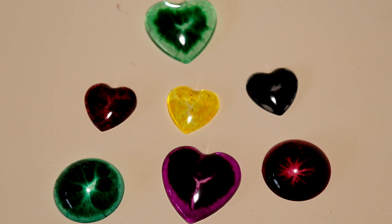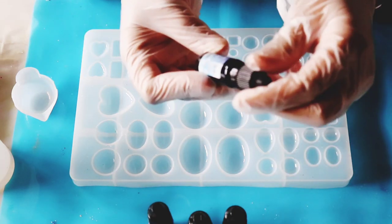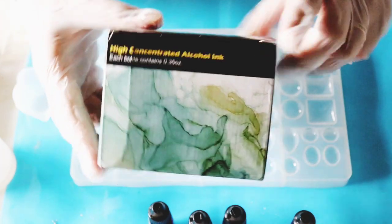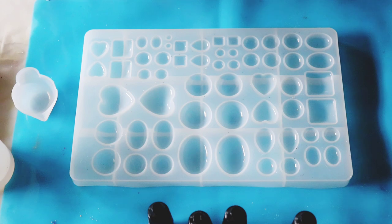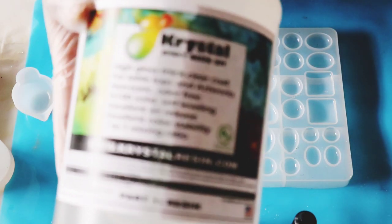To create these, I use alcohol inks — these are from Let's Resin. This is the Let's Resin alcohol ink set, which are high-concentrated alcohol inks. For the resin, I've done this technique with both types: the normal one used for top-coating paintings, and the casting resin. Let me show you — right now I've been using crystal resin.